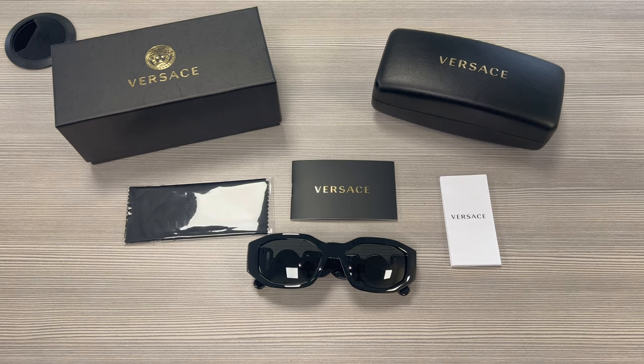Thank you for watching. If you're interested in checking out these frames or any other frames, head over to the link in the description and check out iSpecs.com. Have a joyful day, bye bye.